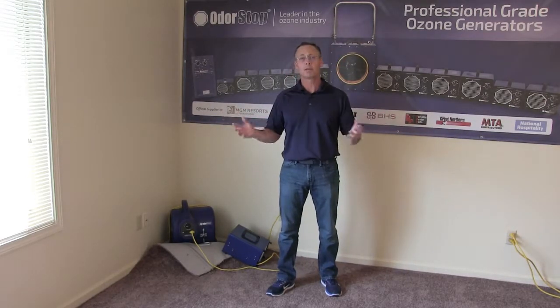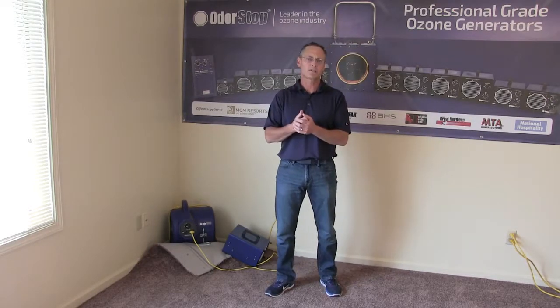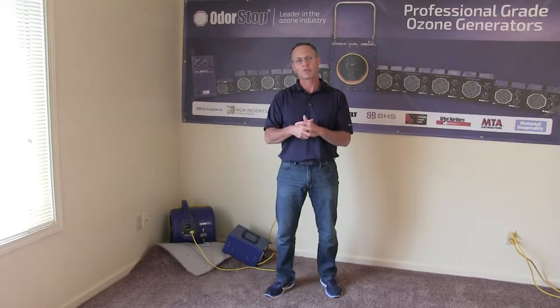And that's it — it could not be easier. It's a foolproof solution. At OdorStop we only make professional grade, heavy duty products. Look for our trademarked and trusted name, and please make sure to subscribe to our YouTube channel. Thank you for watching.